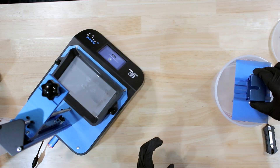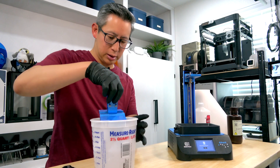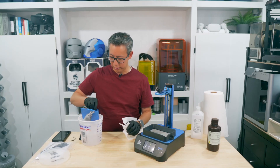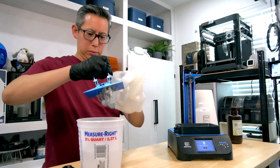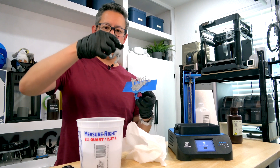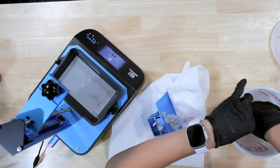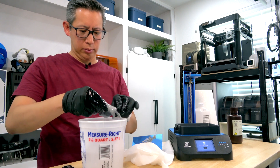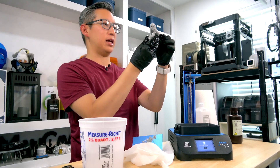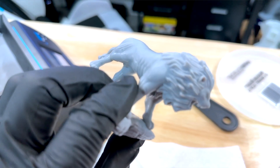We'll dip the print in the alcohol bath to clean it and wash off the excess resin. Let the alcohol fall off of it. The supports came off pretty easy on this thing, so we'll just rinse it off some more.